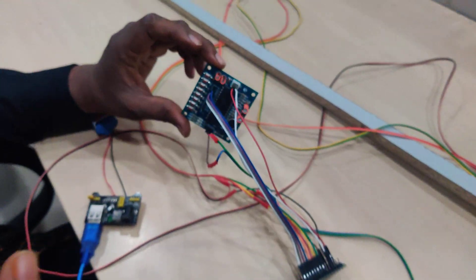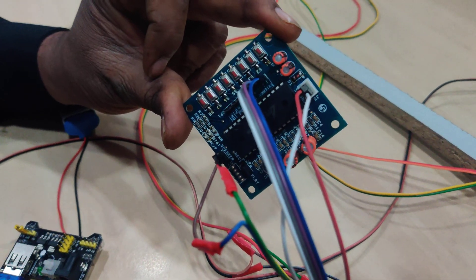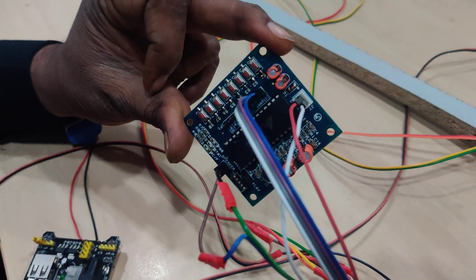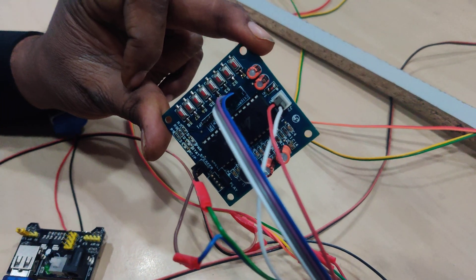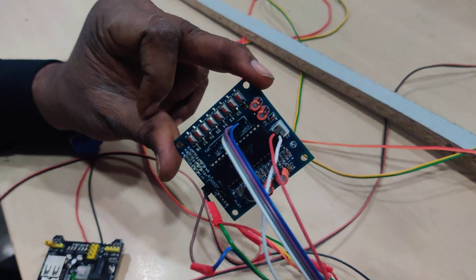This is your APR9600 — an 8-channel voice recorder. It allows you to play back whatever voice you recorded previously. If you activate a channel, note that it is active low, meaning you need to provide logic zero from the controller to trigger playback.